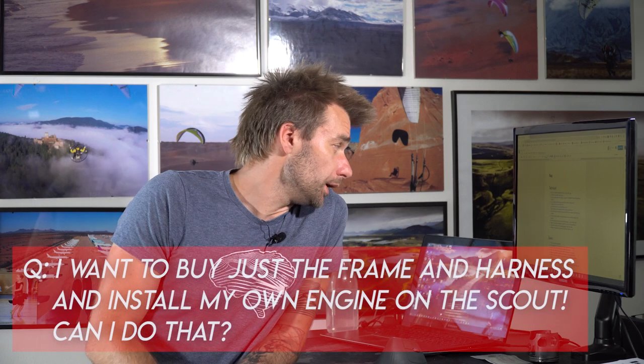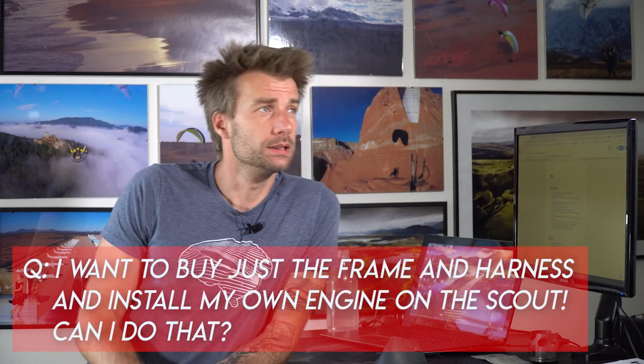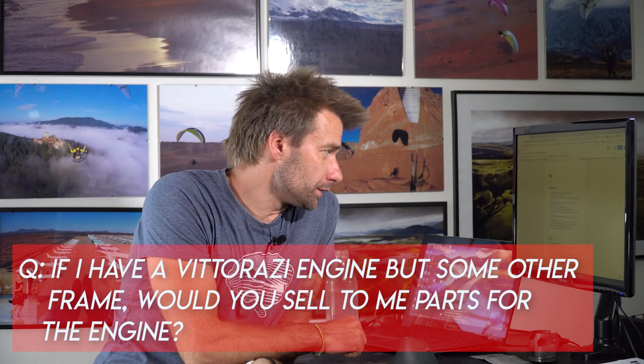Question: I want to buy the Scout frame and install my own engine — can I do that? Short answer: unfortunately no. The longer answer: we would gladly install your engine for you. Just ship us the engine; we will install it to our standards, making sure everything is properly attended to so you fly a complete setup safely. We want to be sure you're safe, so we're open to your needs.